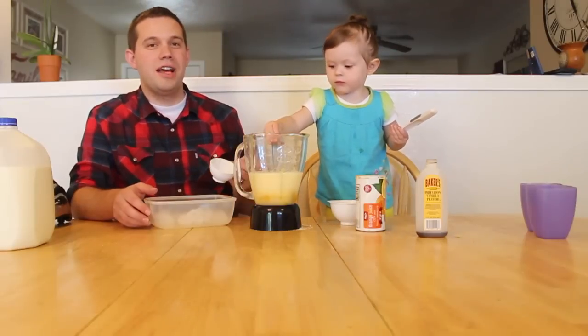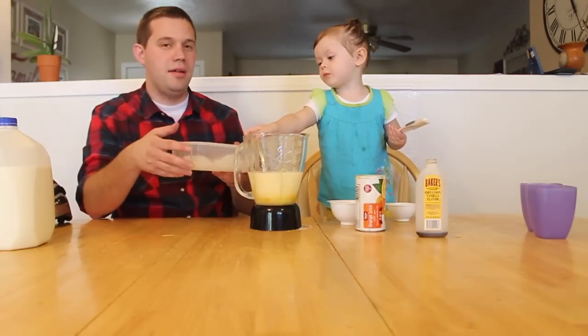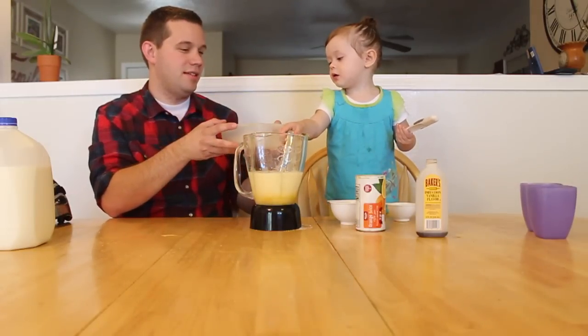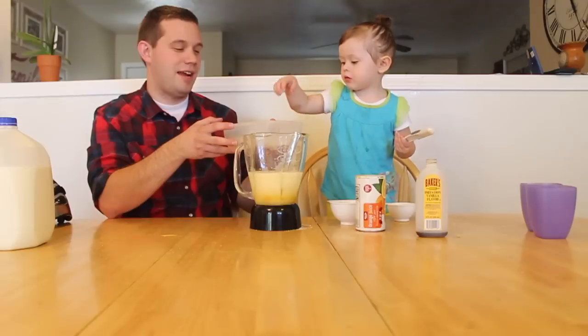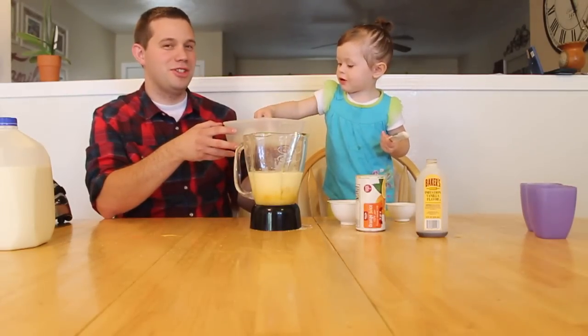And that was a half a cup of sugar, and now we're going to add the ice — it's about ten ice cubes. She put a couple in earlier after she licked them. It's okay though, I'm not too worried about yours.